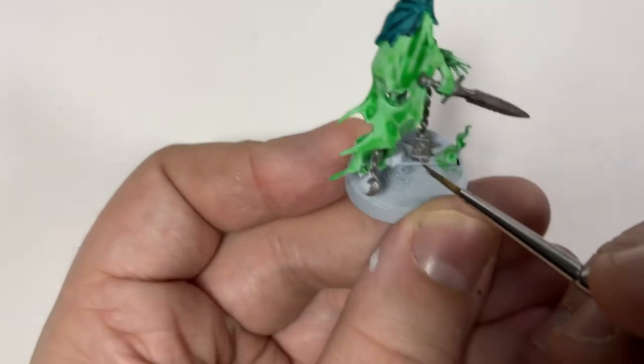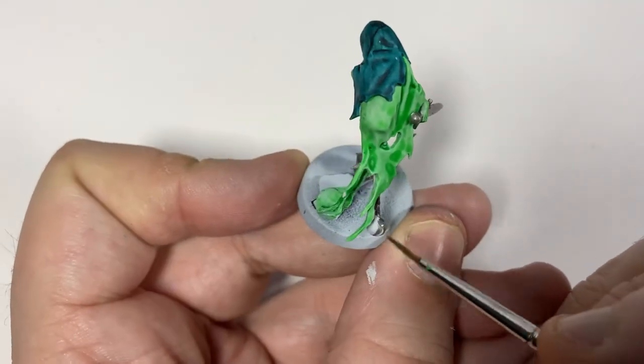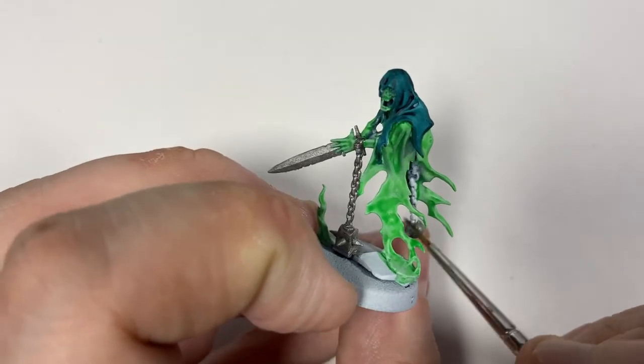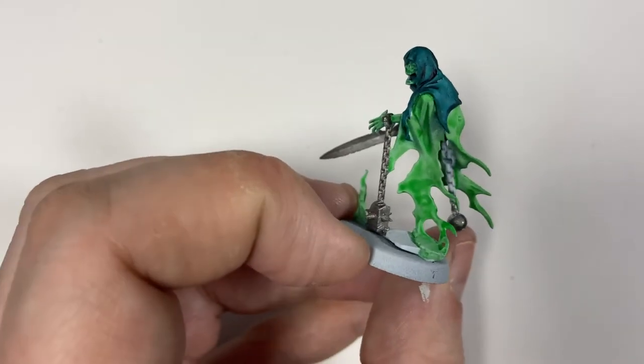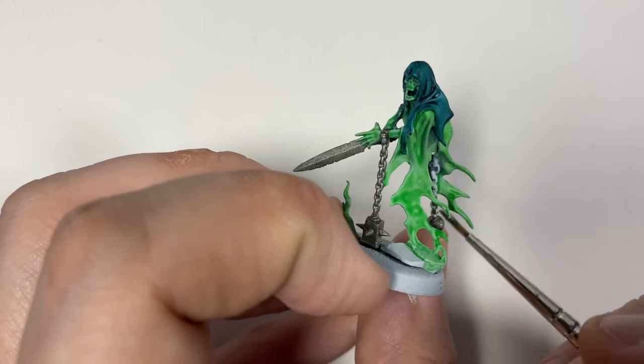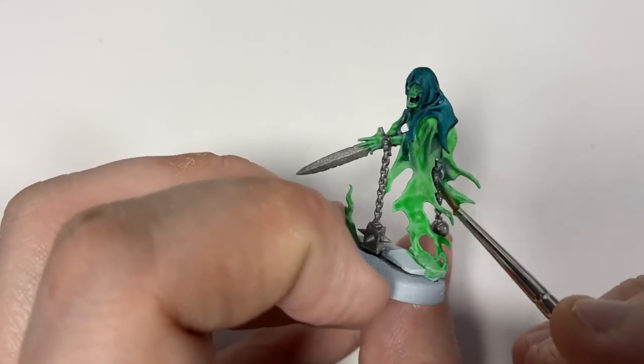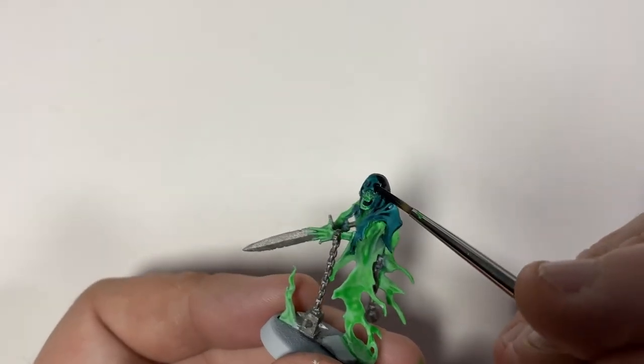I'm just painting the ball and chain here, making sure I get it all. It's a really nice looking model. I wasn't really a big fan of these chain rasps when I first saw them but having painted a whole bunch of them I really, really like them.